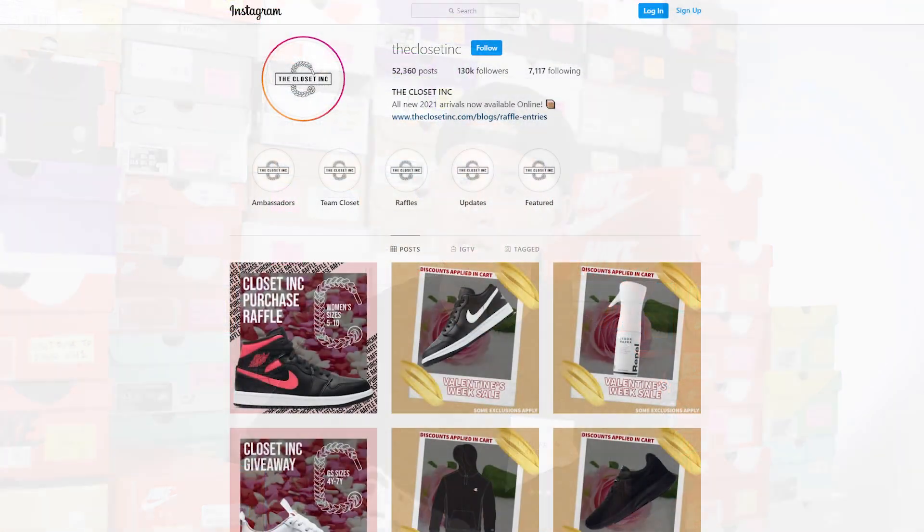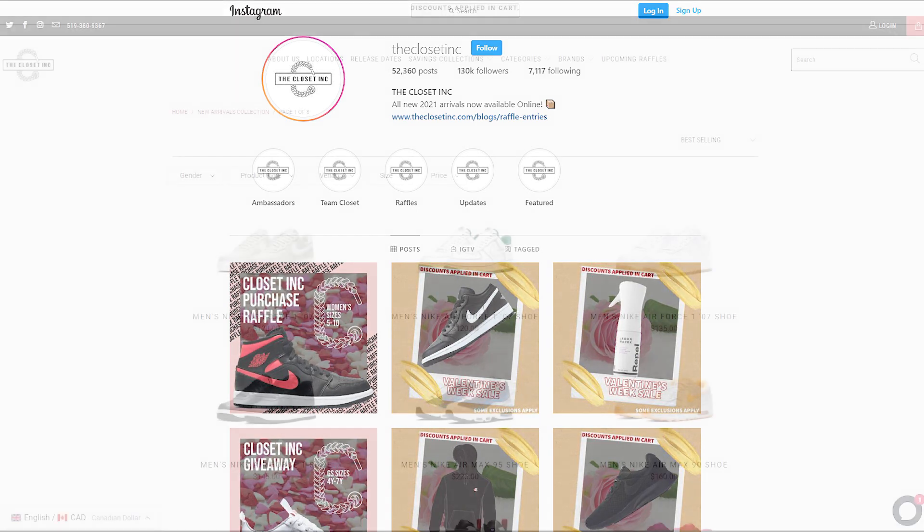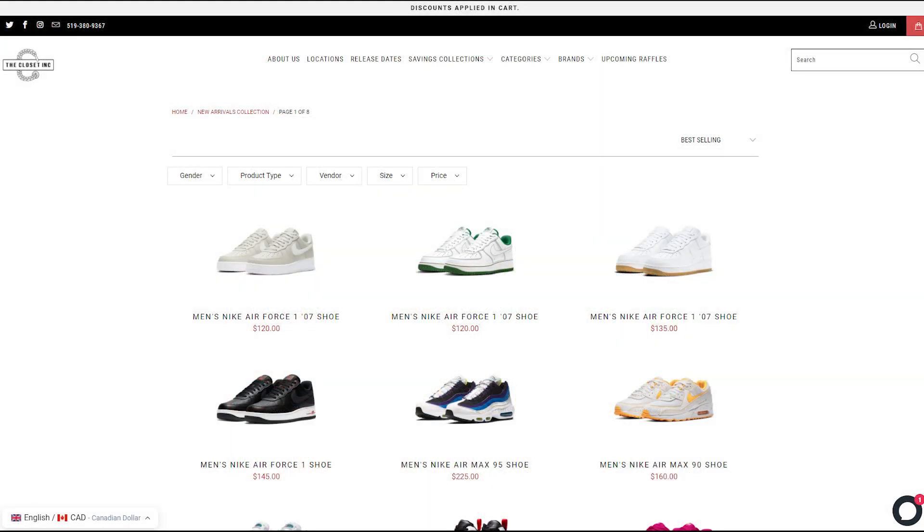What's up YouTube, it's Sean here back today to give you guys a review of the Air Jordan 11 Retro Low in the Legend Blue colorway. First off, I want to give a huge shout out to The Closet Ink. The Closet Ink is my go-to spot for Air Jordan Retros like this, and they're independently owned and operated right here in Southern Ontario, Canada. For all my Canadian viewers, I'll link their social media, website, and all that good stuff down below, so be sure to check them out and show them some love.